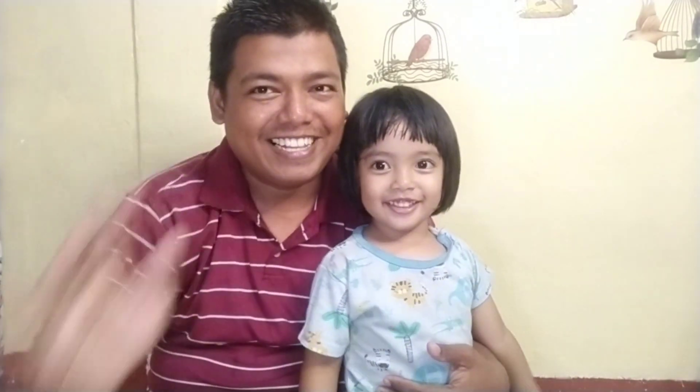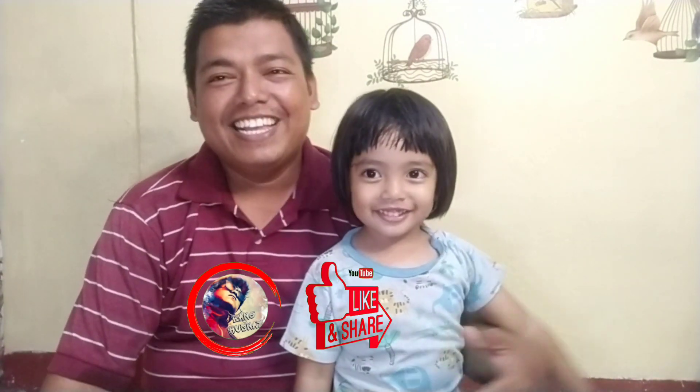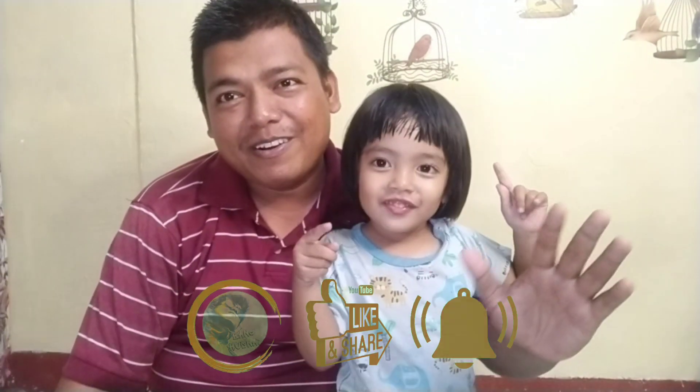Assalamualaikum warahmatullahi wabarakatuh. Welcome back to my channel. Sebelumnya Bang Gostai minta maaf ya, karena udah lama banget gak bikin konten ya Bang Gostai.